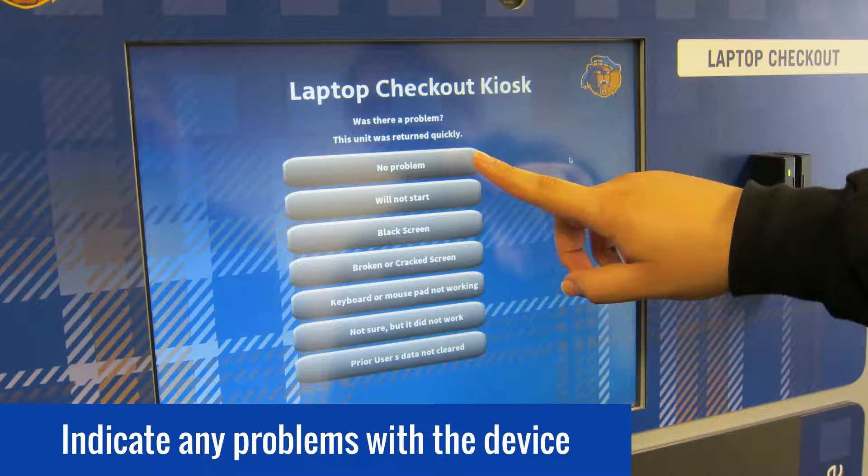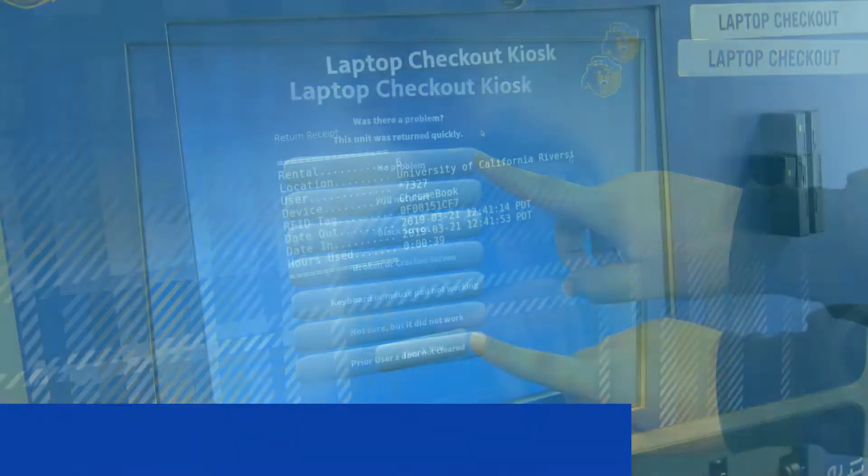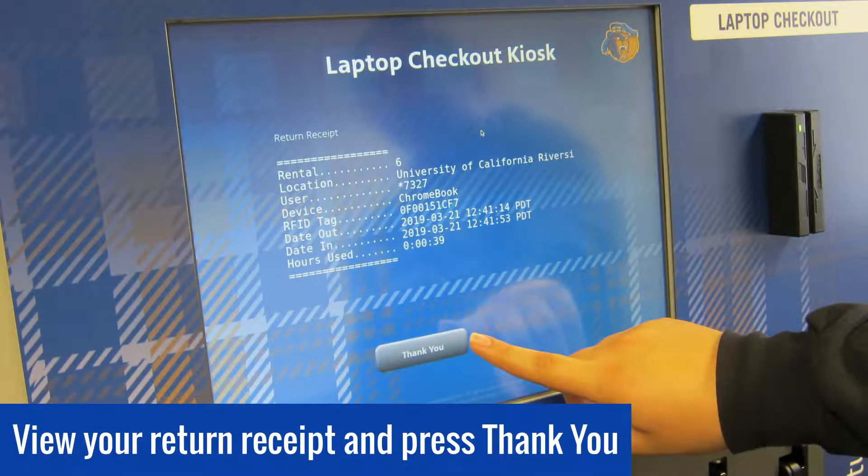If you didn't experience any issues or problems, select the button that says no problem. On the next screen, you'll see your return receipt, which is also automatically emailed to your UCR email address. Press the thank you button to exit and you're all done.